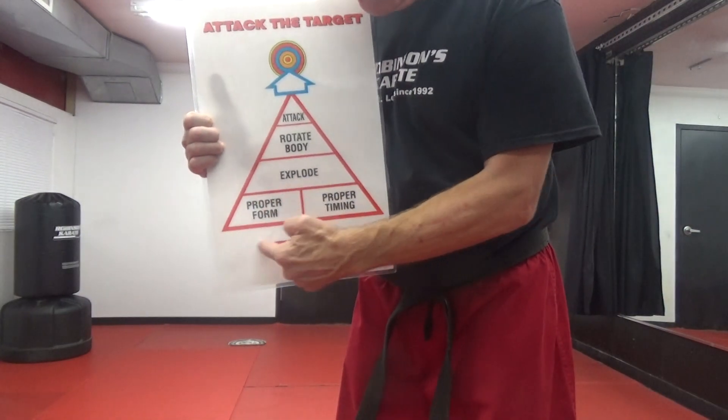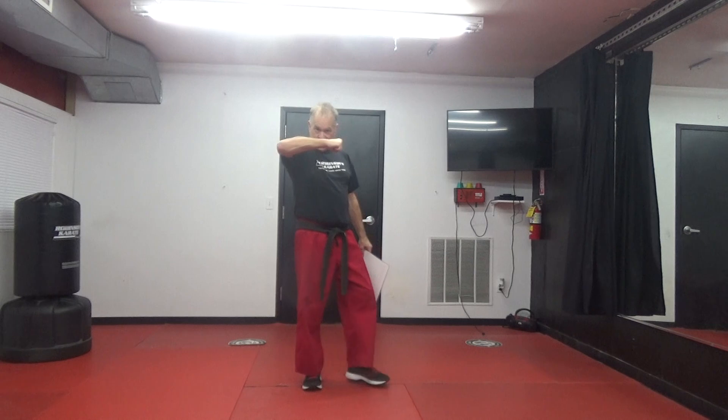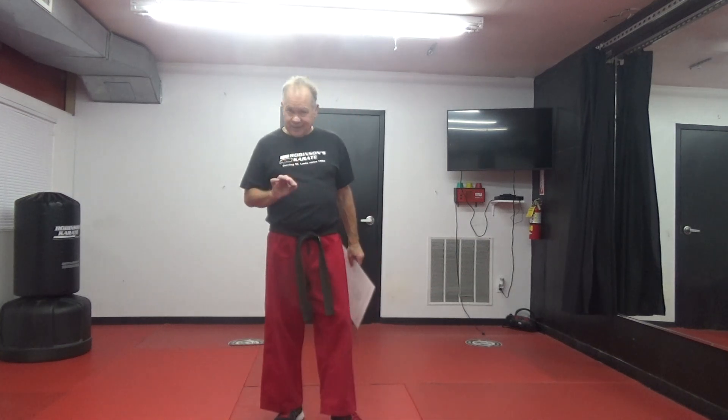Here's what's important: you don't have to have proper form and proper timing to be able to protect yourself against a bully. Number two, you don't have to be a black belt in karate to protect yourself against a bully. You don't have to have great form — making sure your wrist is flat or your hand is completely open. And you don't have to have great timing to protect yourself against a bully.